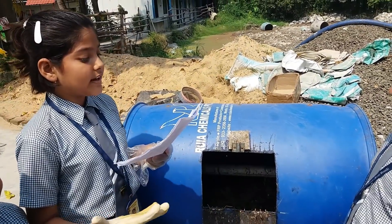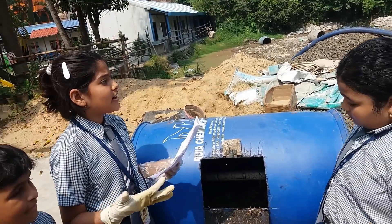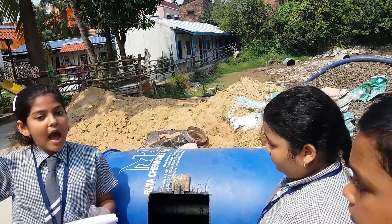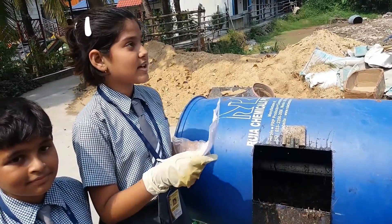We have collected equal proportions of the brown part and the green part. The brown part was collected from our source, and the green part from kitchen scraps of vegetables, fruits, eggs, etc.